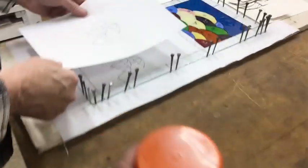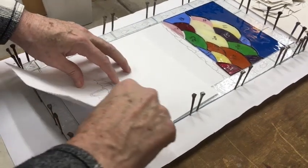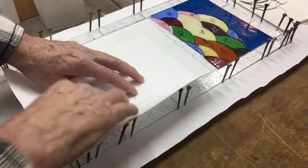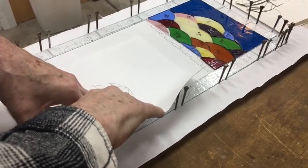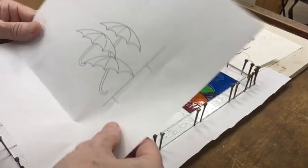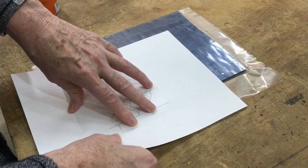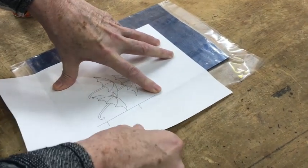What I'm doing here is arranging my paper pattern — I want it lined up so that I'm putting the umbrellas in the right place. As long as they're in the left-hand corner, I think we're good. What I'm doing is putting a fold line right here on the pattern so that I have a guide. Then I can come over here and place it right down on the glass, and it'll be in the right place.